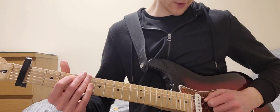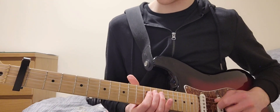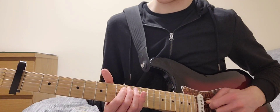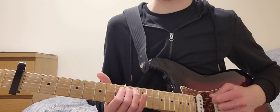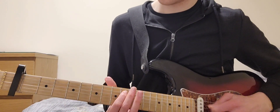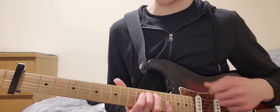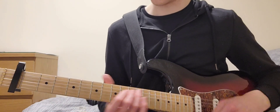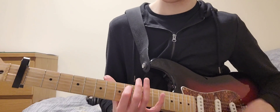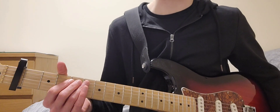Then you go into this phrase along the A string. It goes: 13, 11, 10, 8, 6, 8, 10, 11, 13, 11, 10. You play all the strings including the C string. If you want to mess around with it, just stick within those notes and basically anything sounds fine.